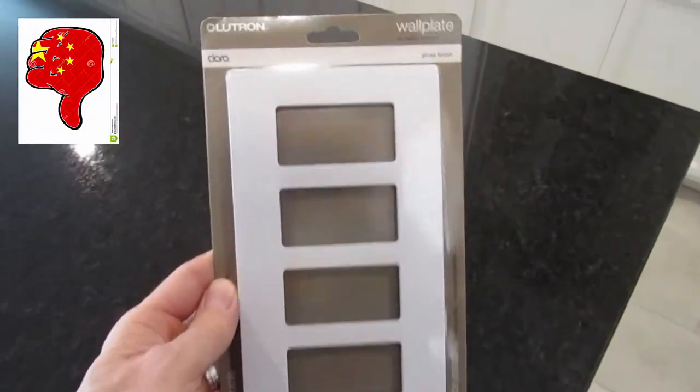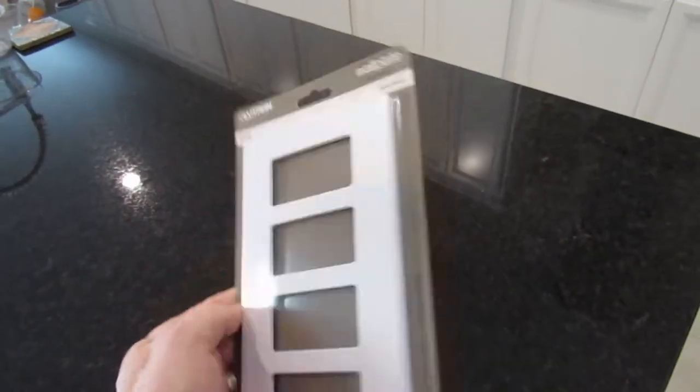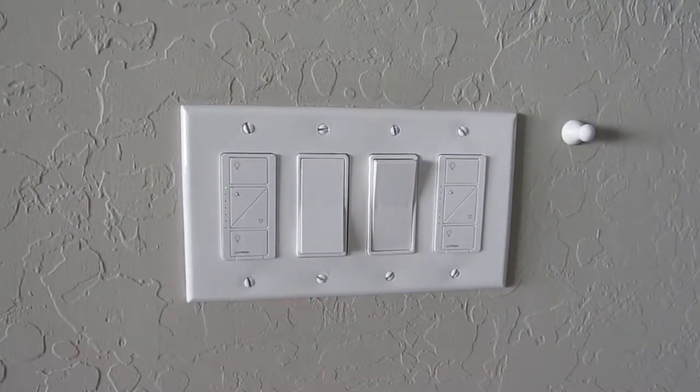Now let's talk about where to buy these Lutron faceplates. My recommendation is to not buy them on Amazon — and this is not a knock against Amazon because I shop there all the time. However, buying these Lutron faceplates on Amazon is very risky. You might think you're getting a great deal, but you're probably getting a Chinese-made knockoff.